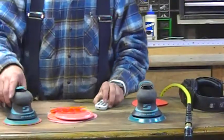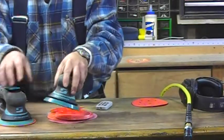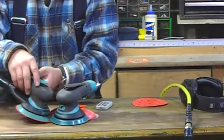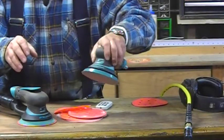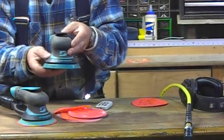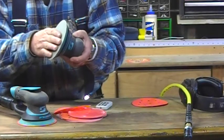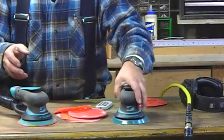Now the other sander we have here is the X52. You can see these are very similar — they have similar ergonomics. They both have this great little paddle feature where the trigger paddle sinks all the way into the unit so that you don't even feel it when you're using it, but you still have really good control. Now this one does not have a vacuum. It also has a finer orbit — it's a 3/32nds orbit. So that's really fine for fine sanding, and this would be a great sander for detail work and fine sanding.